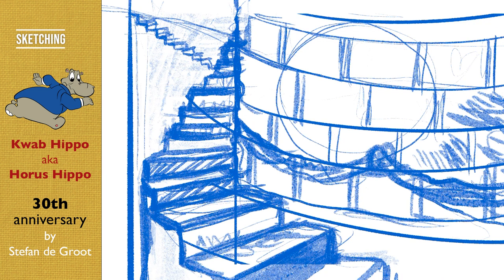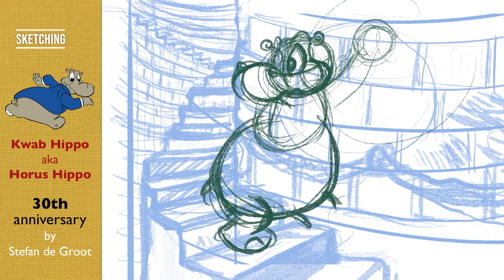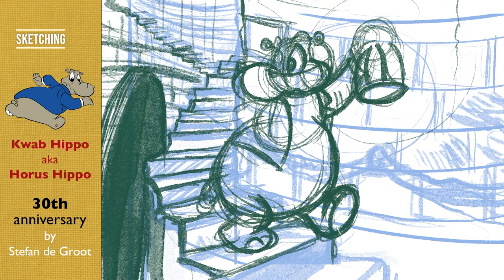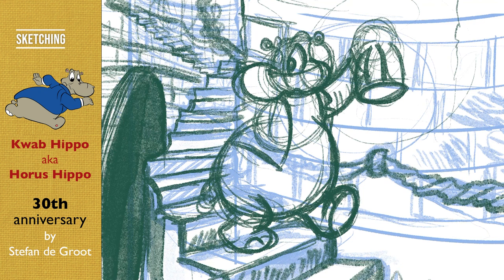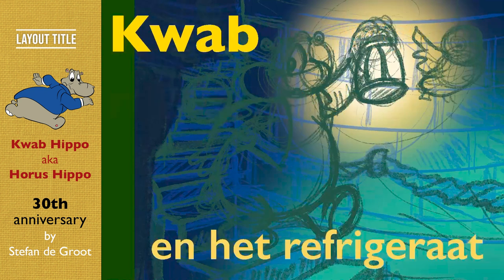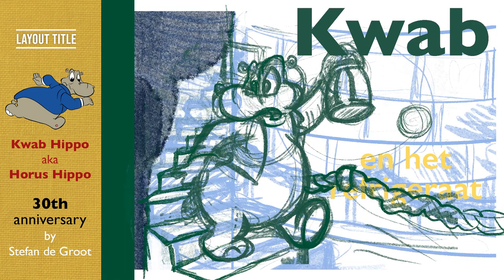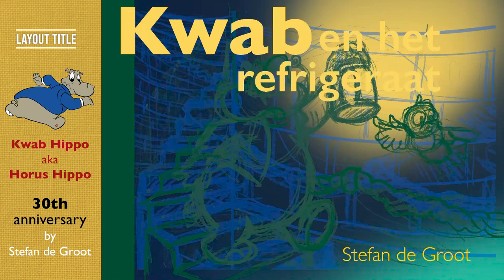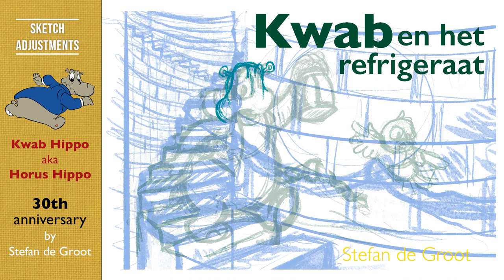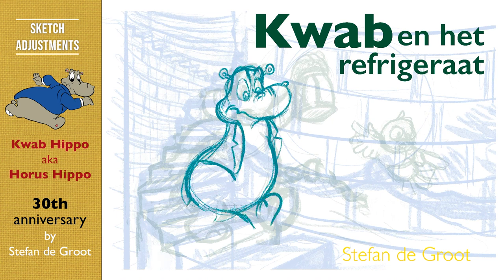I also placed Coop Hippo in different positions — now he's looking to the left. But the action they are looking at is down the stairs, so Coop also needs to look downstairs, so I changed it again. In Procreate you can also use text, so I just placed the text to see how it would end up in the final cover, and then place the characters around the title. After that I made some adjustments in the sketch again, so now Coop is looking down.